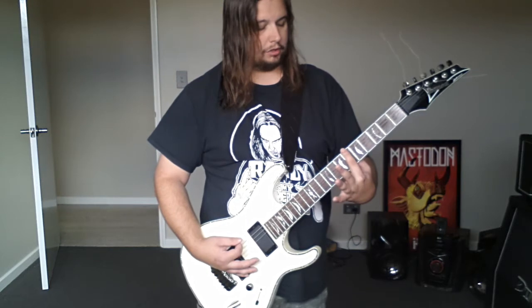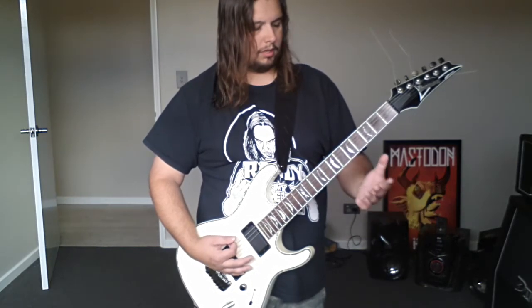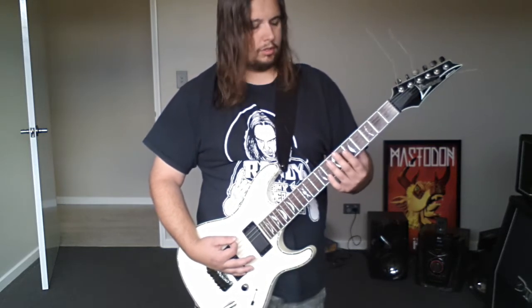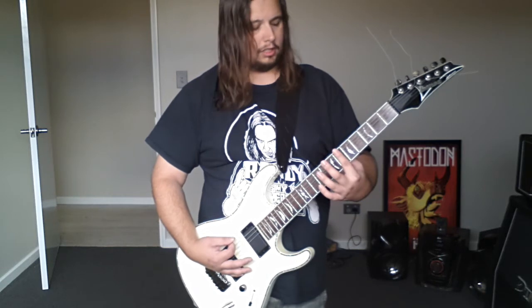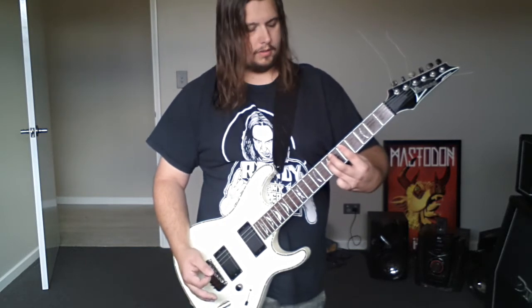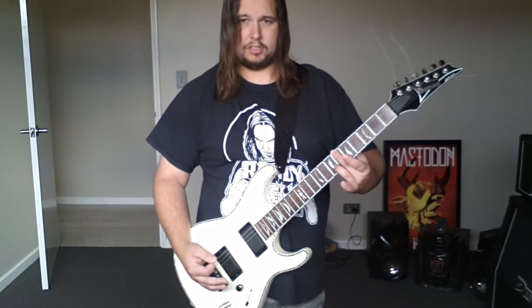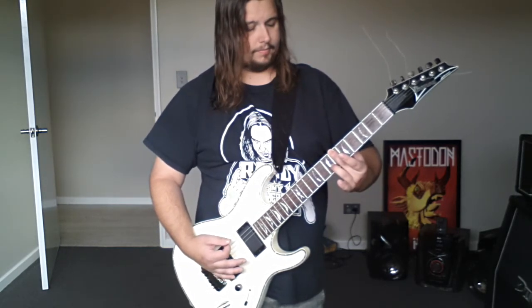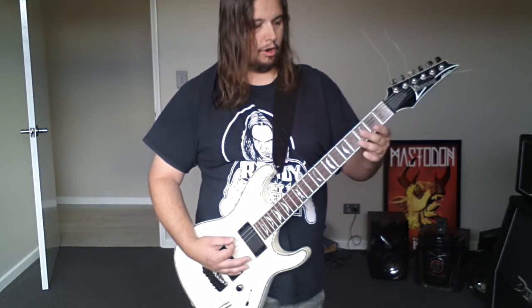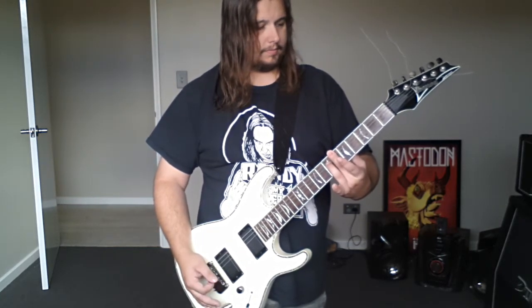Then it goes to the six string six fret power chord, and then back to the palm muted open string, just for two chugs. Then it goes back to the six string six fret power chord. It starts over and goes back to the six fret, then two more on the open six string, then back to the six string six fret. This time it goes down to the six string first fret power chord.